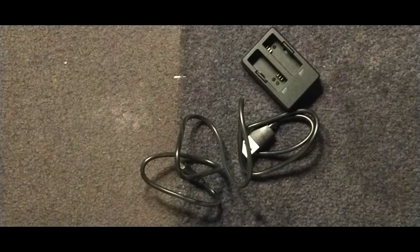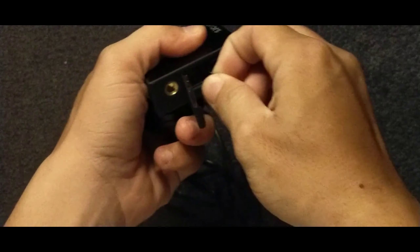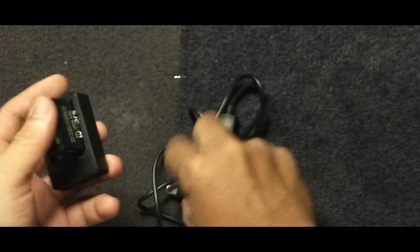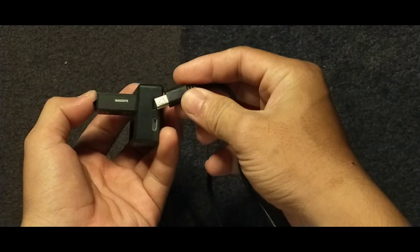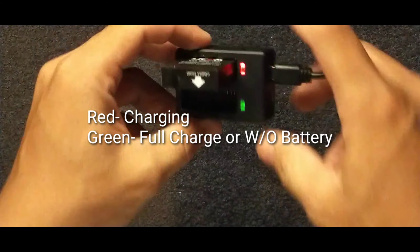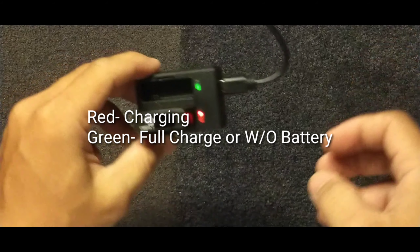I'm going to go ahead and put it in the middle of the bag, and then put it in the bag. I'm going to take a look at it.